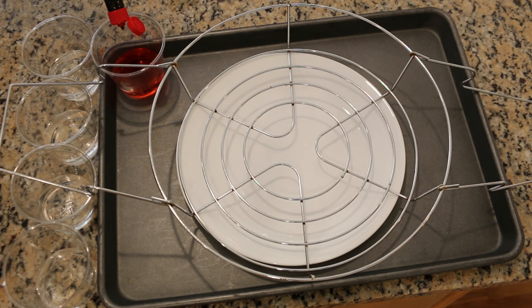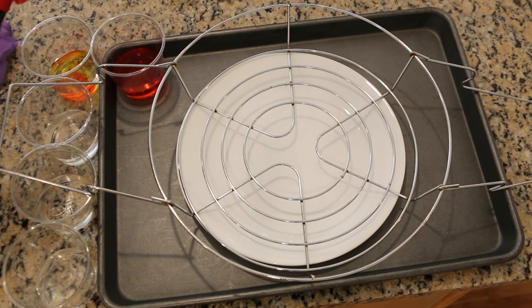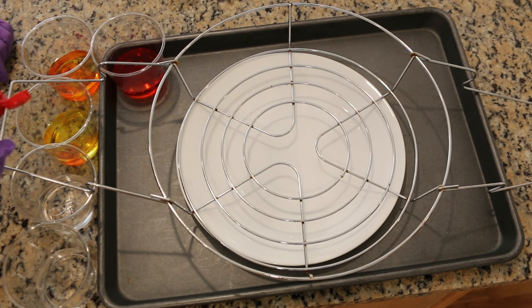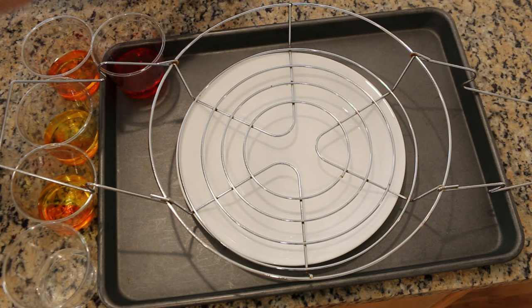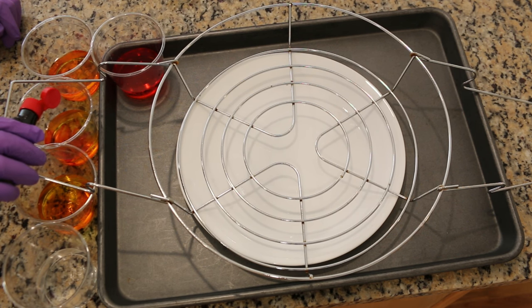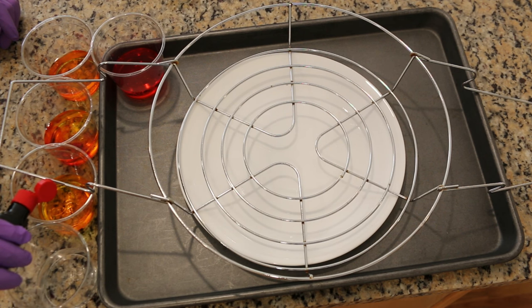Six drops of red. Six drops of yellow. Three drops of yellow. Five drops of yellow, five drops of yellow — yellow. So this is going to be an orange with equal parts yellow and red. This is going to be a yellower orange.